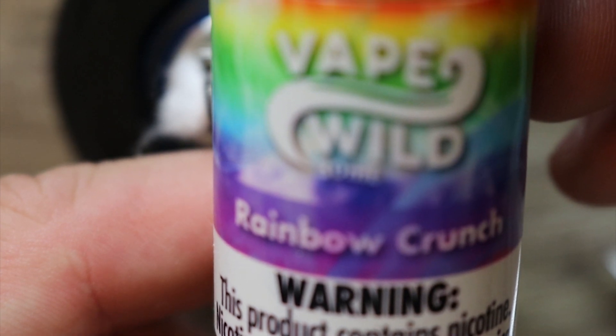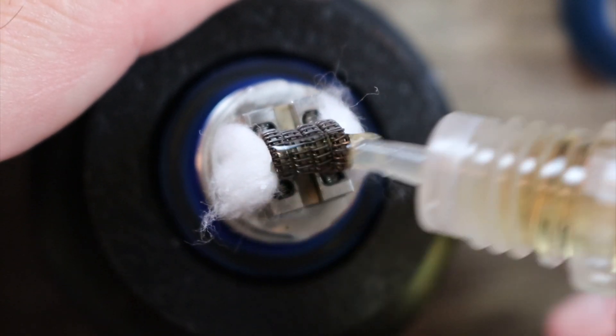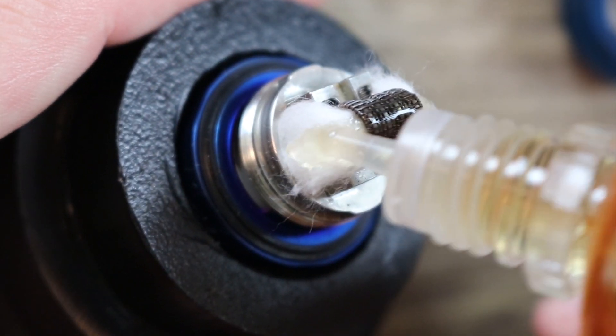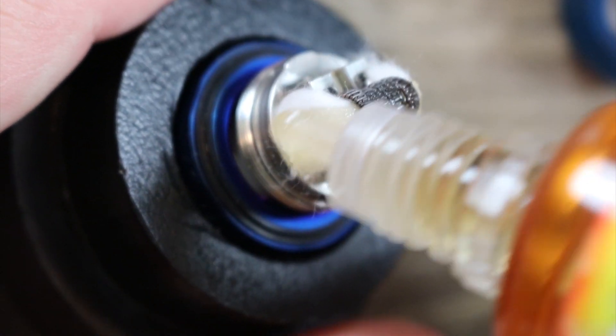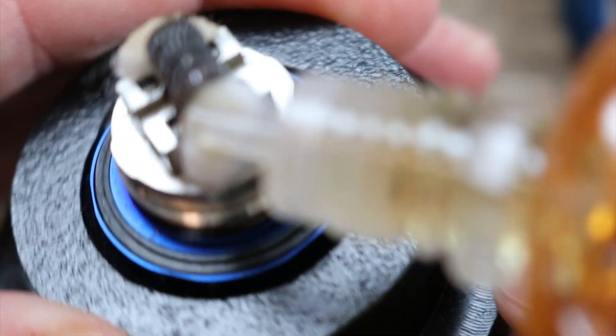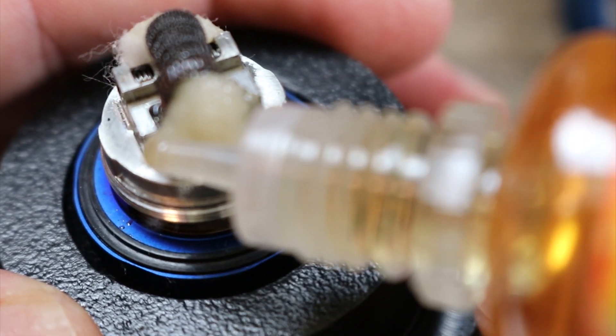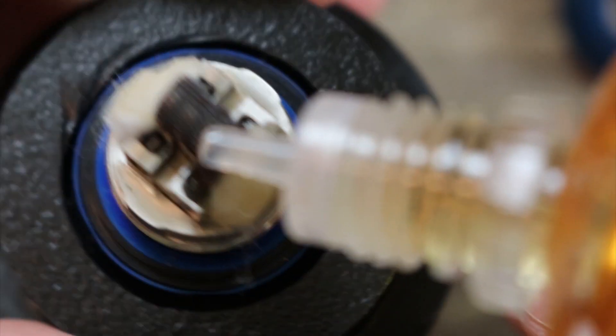The juice we're going to be using today is Vape Wild's Rainbow Crunch. Once you've got your wicks situated, get that coil nice and started — just paint that coil up nice, get those wicks nice and wet. Same thing on the other side; don't go crazy but get them started. Don't flatten them down too much — you don't want to affect the wicking.